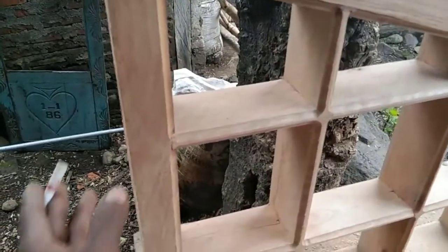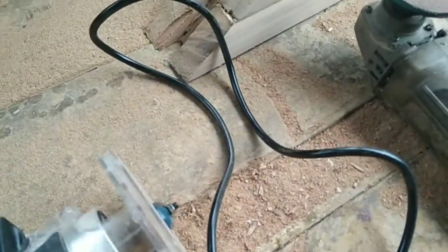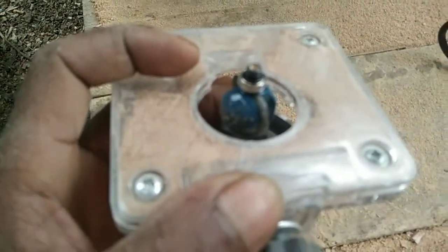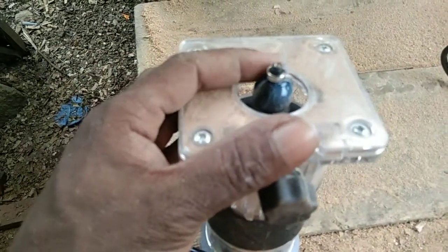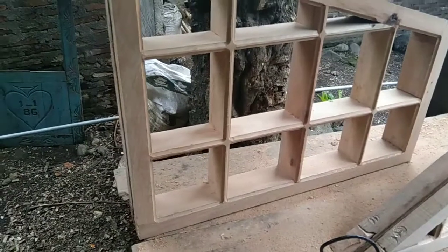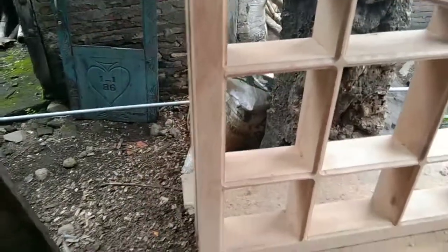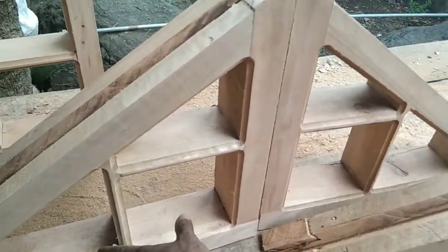Untuk kulis atau hiasan seperti ini saya menggunakan mata profil ini. Dan lebar ke dalamnya, karena sudut setiap sekat ini 20 cm x 20 cm ya, ini juga sama, 20 cm x 20 cm.